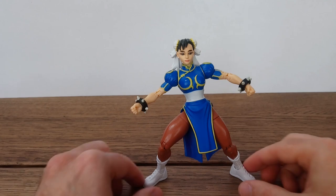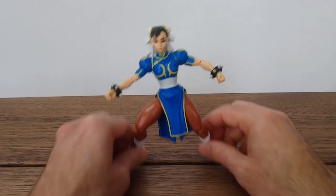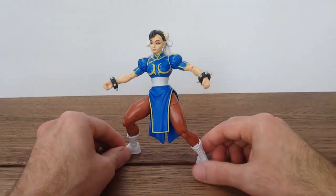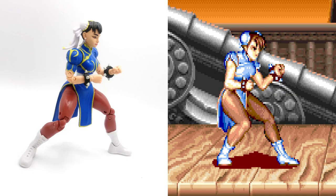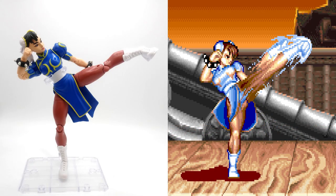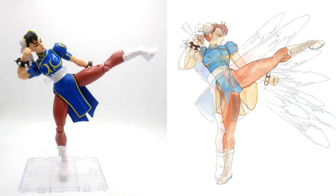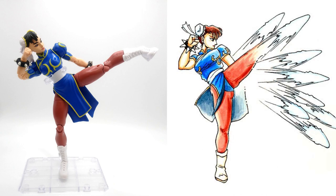She looks like a 90s figure — like a pre-posed 90s EXTREME figure. Can she pull off nice poses? Can she recreate poses from the game? I'm trying to recreate them here — what do you think? You be the judge.